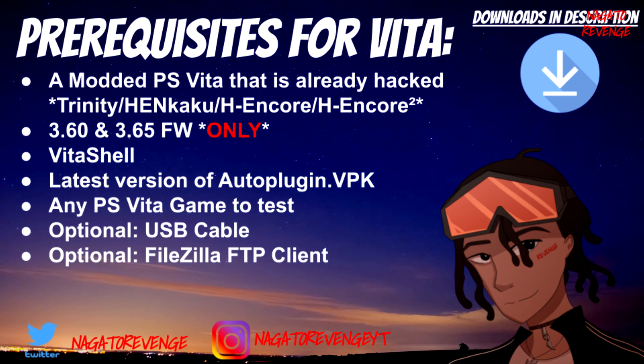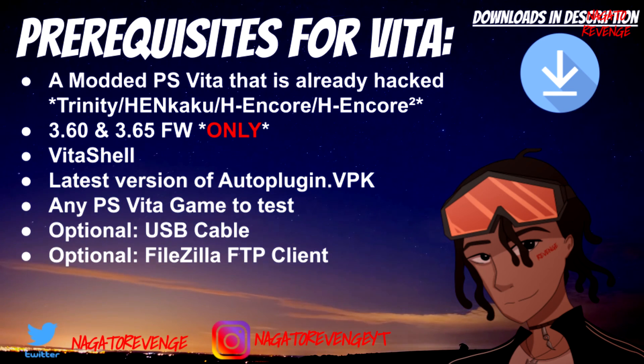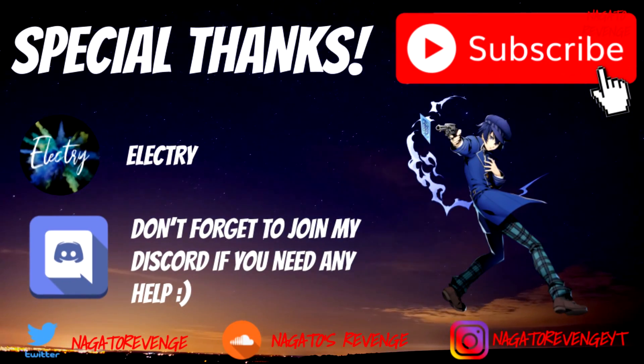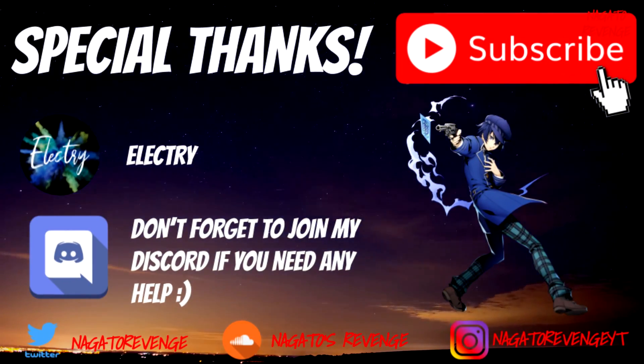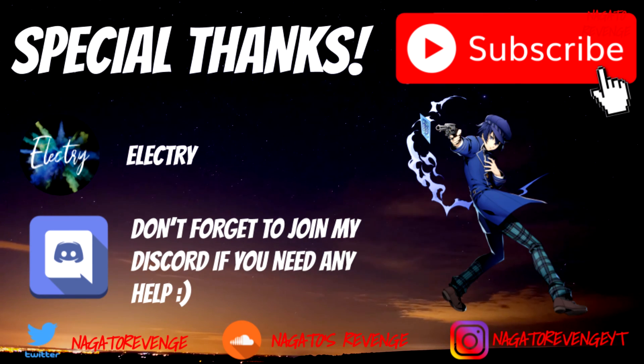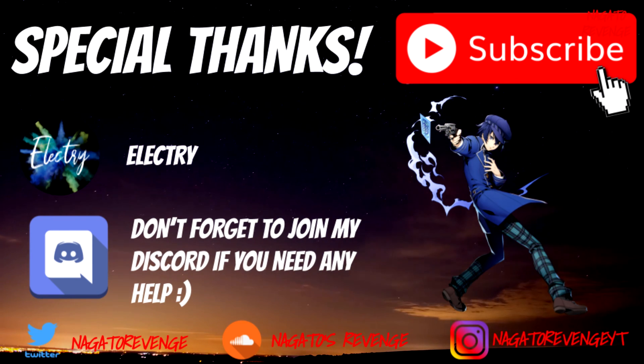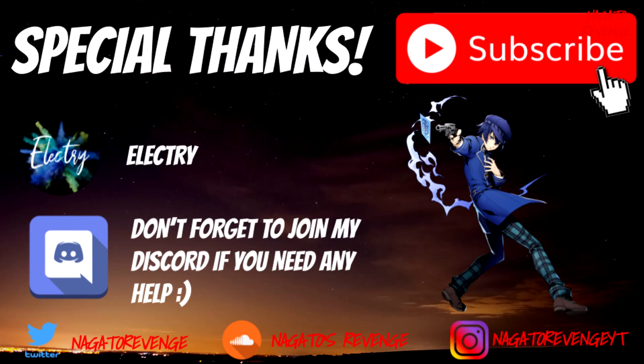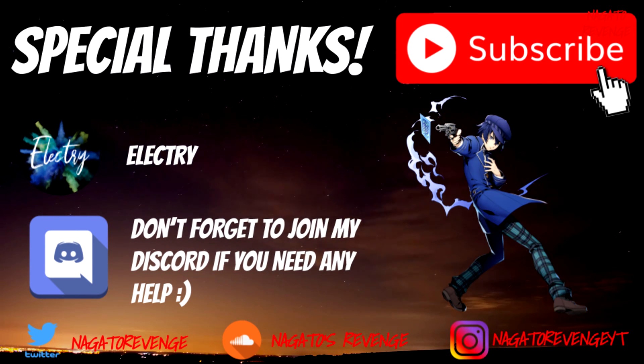With all of those prerequisites out of the way, I just want to give a special thanks to the person who actually made this awesome plugin. So thank you, Electri, for making this plugin for the scene — it's really good looking. And don't forget, if you need any help, go ahead and join my Discord. We're going to go ahead and get started on the PlayStation Vita side of things.